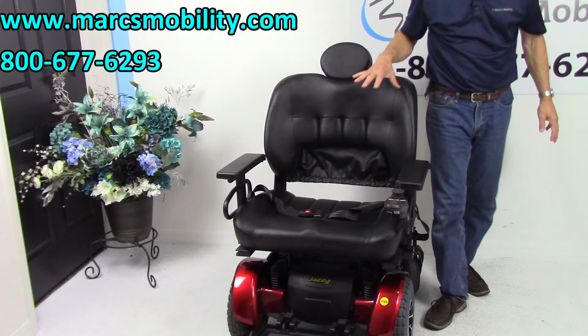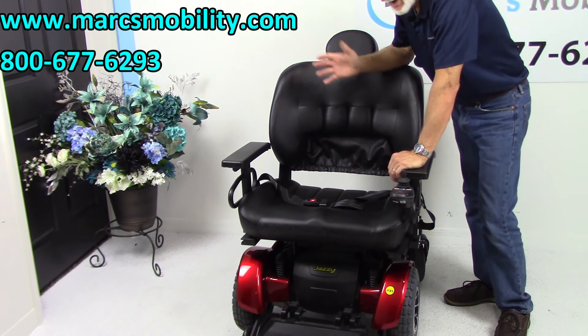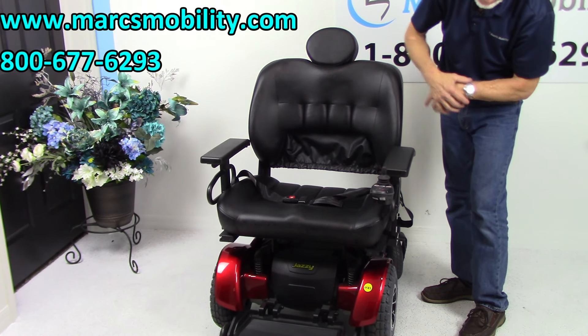There's nothing we can do about this seat — we're not going to change it, and we cannot make the arms smaller or put in a smaller seat. Whoever buys this chair will be getting it exactly as demonstrated here today.